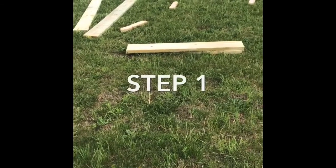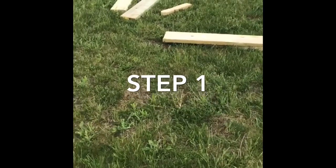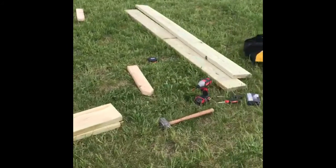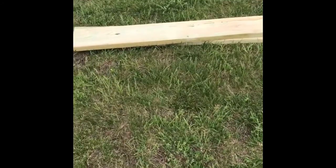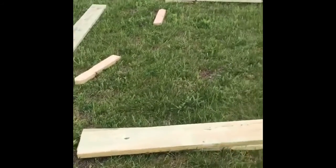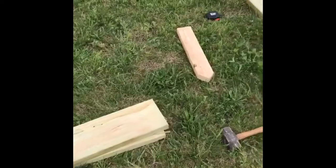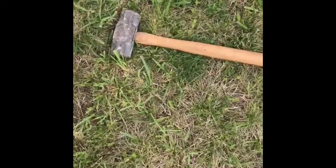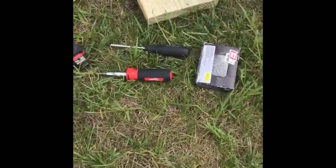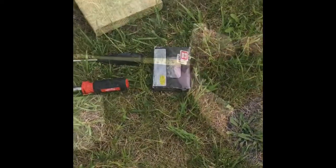Guys, first step here is to make sure that you have your supplies. You're going to need two boards that are eight foot long, and another two for over there. Two boards that are four feet long, same thing over there. And then you're going to need four stakes for your corners. You're also going to need to make sure that you have the right tools: hammer or mallet, drill, two Phillips head screwdrivers, and some screws.